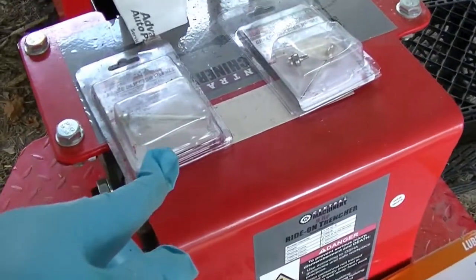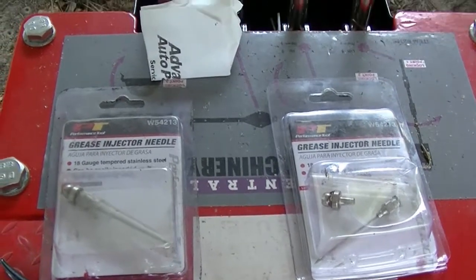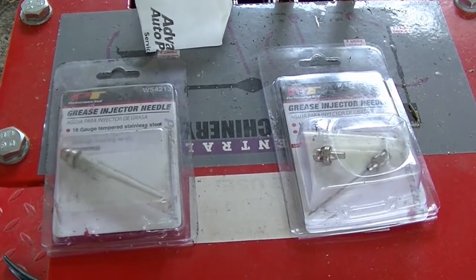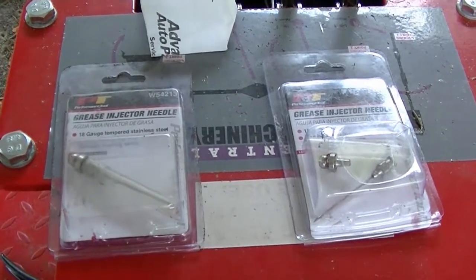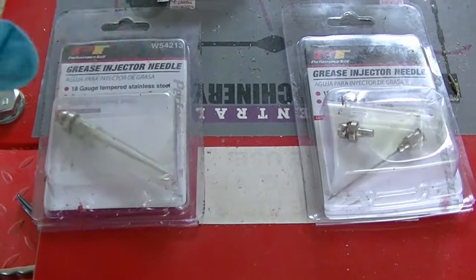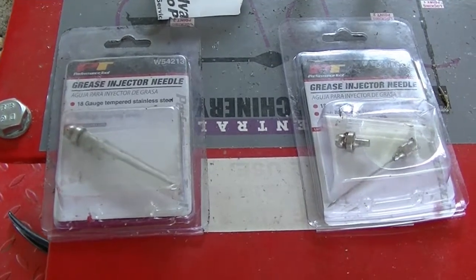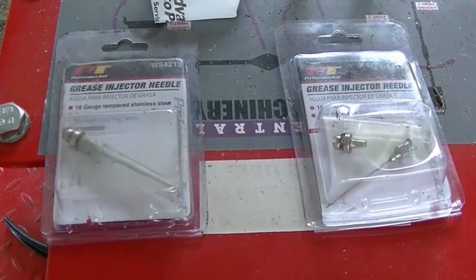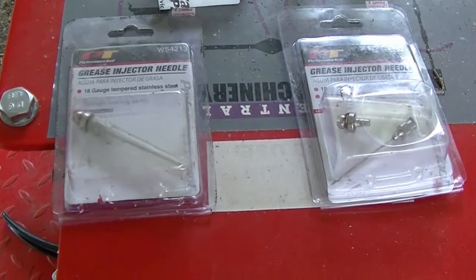I bought these grease guns and I'm responding to another YouTube video I watched on how to put grease in these things. I don't have his name offhand, but he has two videos out. He's a really nice guy — I sent him a message and he's already updated his videos to where he's got a new pin that goes in it. His video is what helped me learn how to put grease in it the first couple of times.